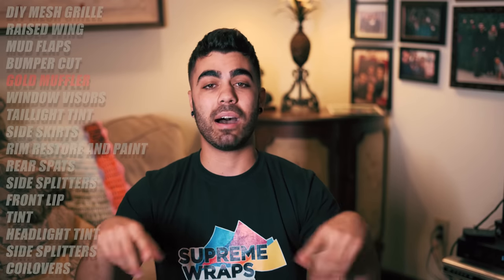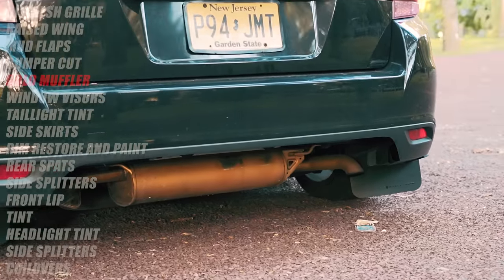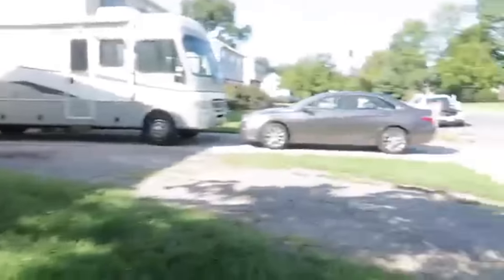Since I cut the bumper out and I showed the muffler, I needed to enhance the muffler. I wasn't ready to buy an exhaust or anything yet, so I painted the muffler gold. I'm losing daylight very rapidly. In this video there was a very good clip as well, so enjoy this one right here.